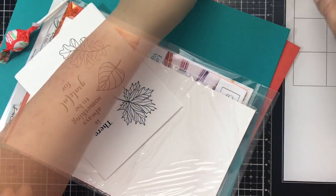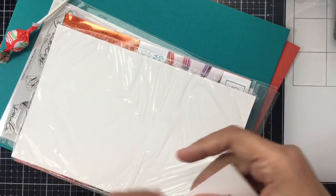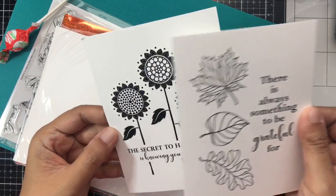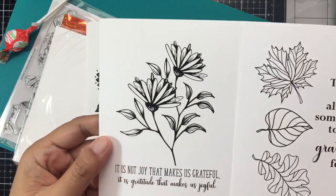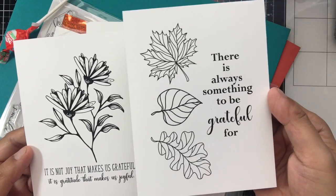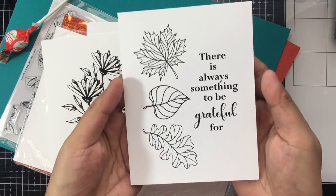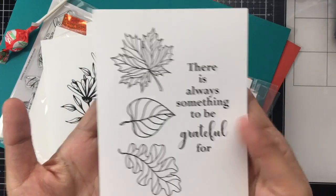They also have three exclusive Gina K foil cards — Gina K Designs. These are ready to be foiled and have pretty images with sentiments. All I have to do is foil the images and put it on a card base for a very pretty card.